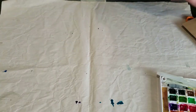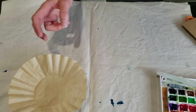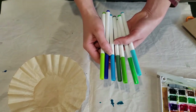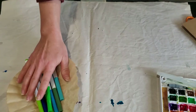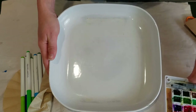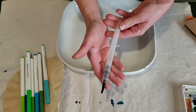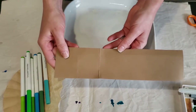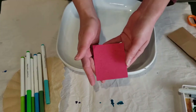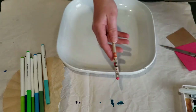For today's project you will need a coffee filter, an assortment of water-based colorful markers in blues and greens, a tray that you can spray water into, a spray bottle of water or a water brush, a strip of brown construction paper, a square of red construction paper, some scissors, a pencil and glue.